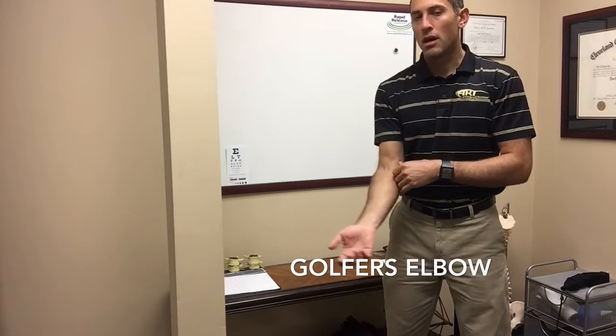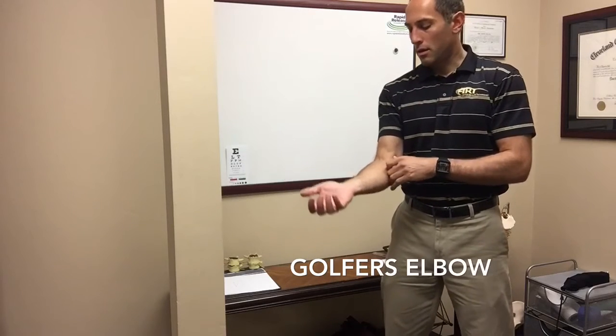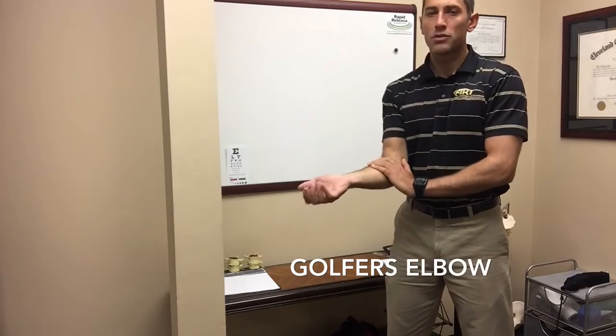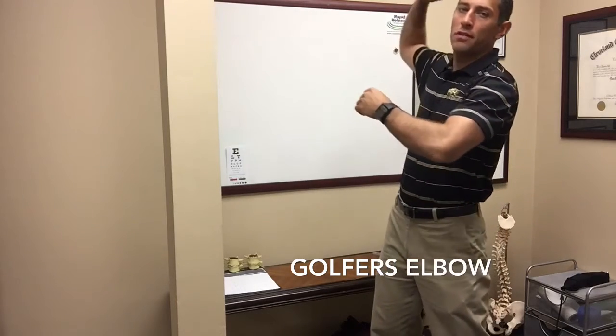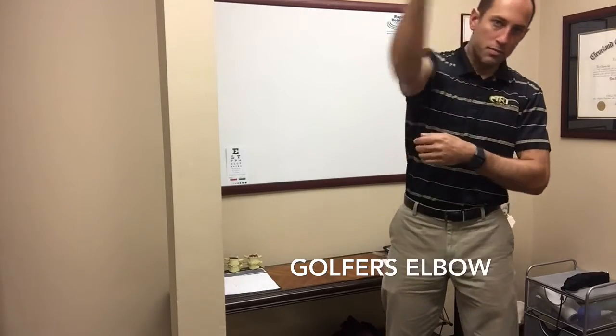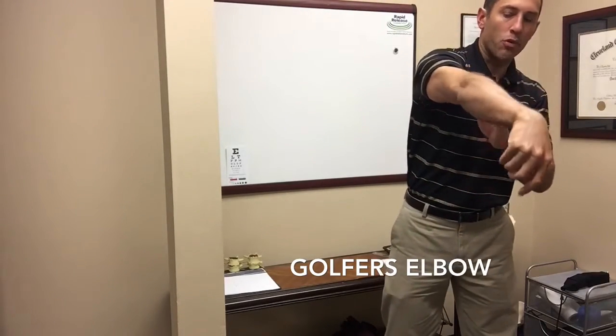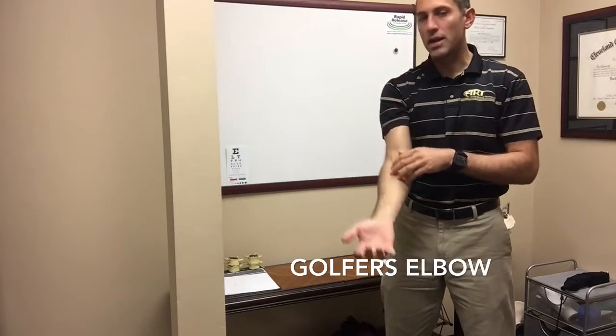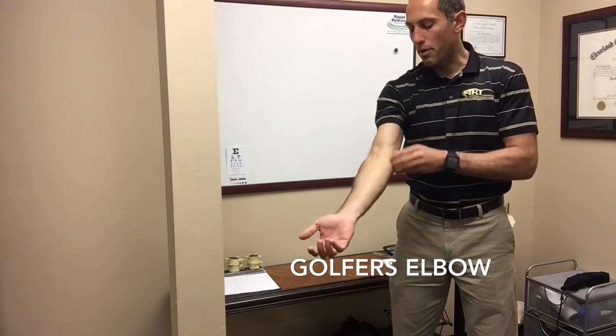With medial epicondylitis, a lot of tennis players get it, mostly because of the way they're serving. When you're going up for a serve and you have that heavy pronation — this movement — when you're finishing that serve, that pronation causes a lot of strain on the inside part of the elbow.